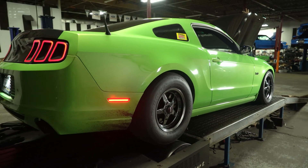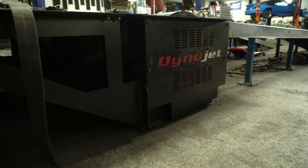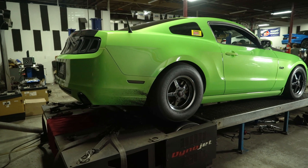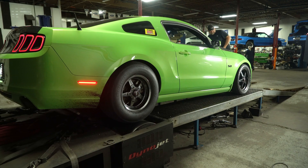So once again down here at Revolution Automotive outside of Baltimore, Maryland. We're here to use their dyno and get one of our cars tuned. Today we're going to get Gotta Have It Race up on the dyno and get it ready for the NMRA Ford Fest in Bowling Green.